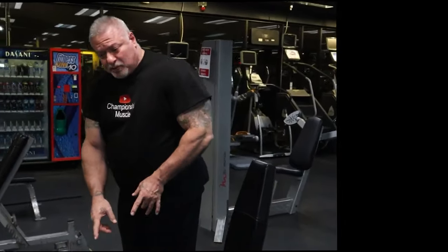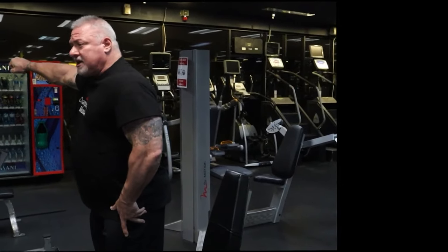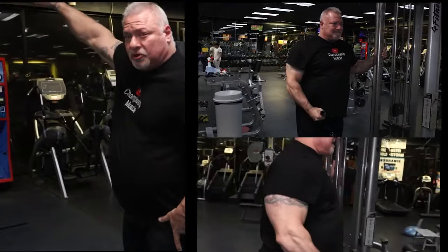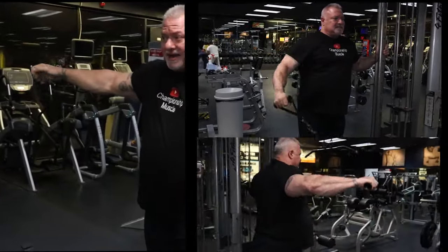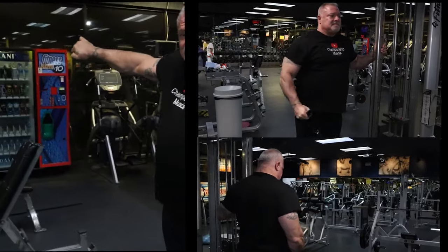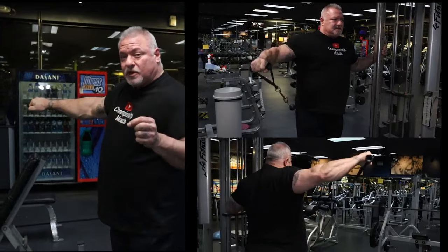When you're doing standing side laterals, you take that cable off the bottom of the cable rack and come up. Right here is your stopping point — parallel to the ground, not above shoulder height. Again, you're dipping your thumb down and your pinky is facing upward. Put your mind into the muscle and concentrate on what you're doing.